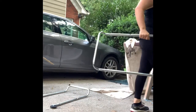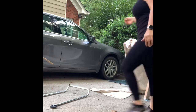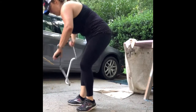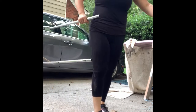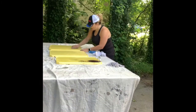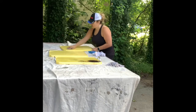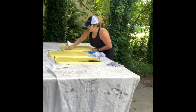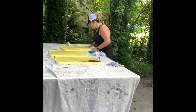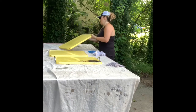Now that I got it all taken apart, I am putting everything on the table. As you can see, it just slipped right off — the wheels were really easy to remove. Now that I've got it on the tray table, the most important thing was to clean it, so I took some time and cleaned it all up with a rag.